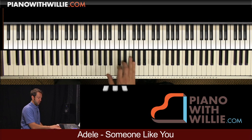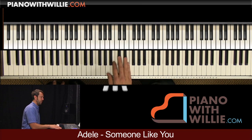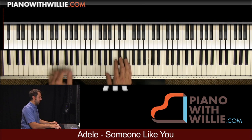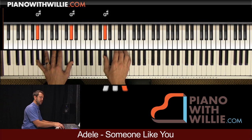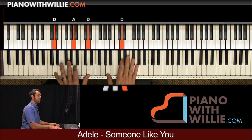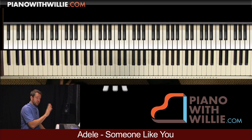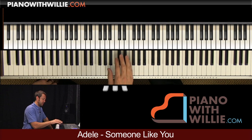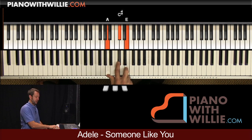Notice I'm using fingers 1, 2, and 4. You can also use 1, 3, and 5 — whatever feels more comfortable to you. So start with the right hand. The left hand is actually pretty easy. You can do 1, 2, and 4 for your fingering or 1, 3, and 5. Don't do 1, 2, and 3 — that's not a very good fingering for your triads.